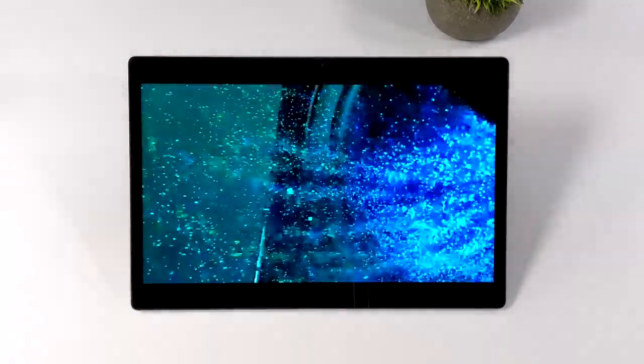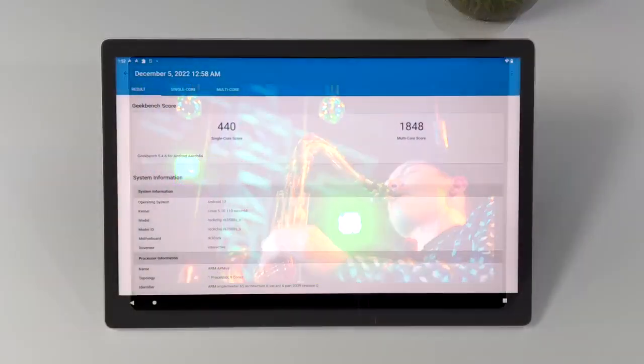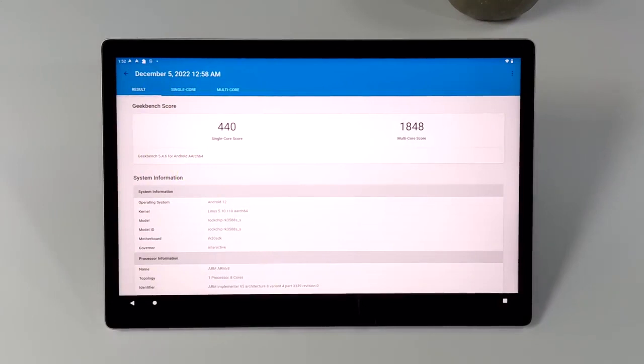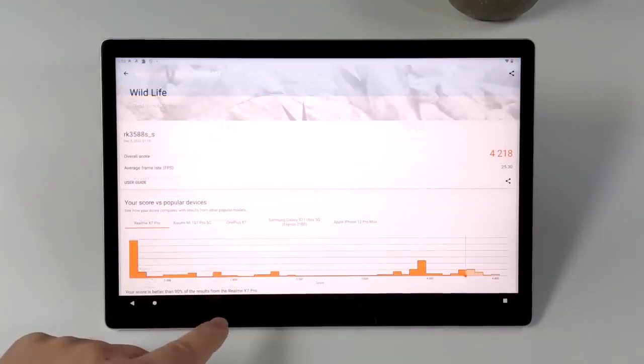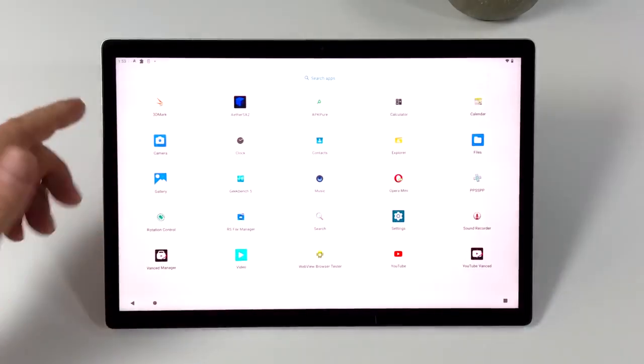I wanted to take a look at a few benchmarks I ran in Android. First up, Geekbench 5: single core 440, multi-core 1848. With the RK3588, I've never really been impressed with the Geekbench scores. But what is impressive, given the SoC we're using, is the GPU performance. Here's 3DMark Wildlife — we got a total score of 4,218, which is a Vulkan benchmark on the built-in GPU. When you compare this to other similar SoCs, we are way ahead of the competition, and it really does show in gaming and emulation.